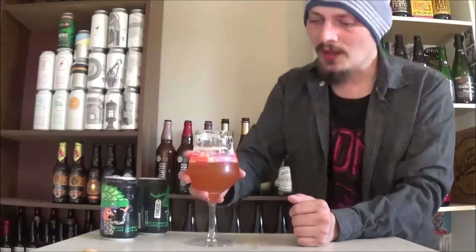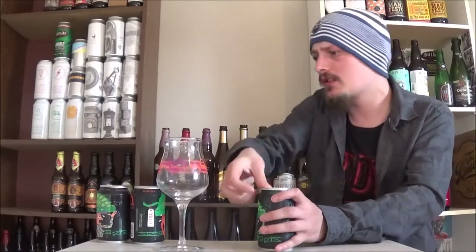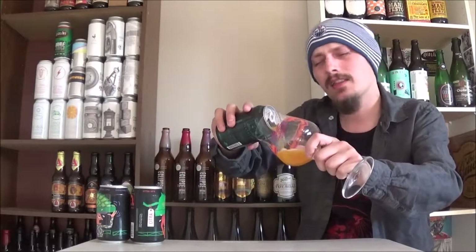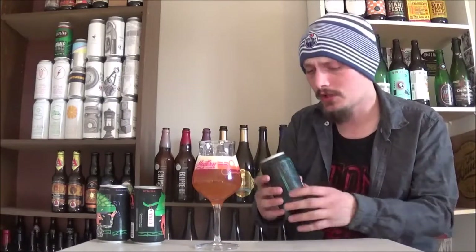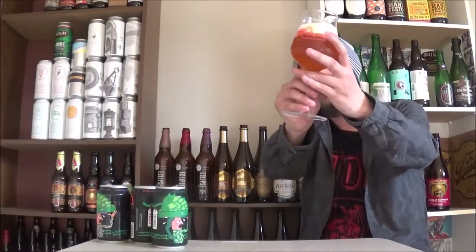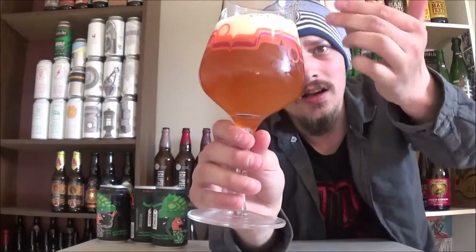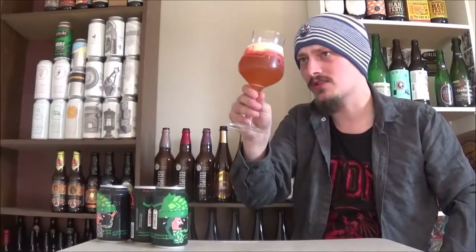Moving on to the Simcoe Double IPA from McKellar. Just finished the Cascade Double IPA and I think I'll lower that grading to 83 — it did finish a little bit boozy as it warmed up. I was also detecting more complexities from the hops: hints of melon, maybe papaya in the background. Still a really good IPA. The Simcoe pours a little bit less hazy but same color, same head — two fingers of a fluffy frothy off-white head, a bit of alcohol legs on the glass.